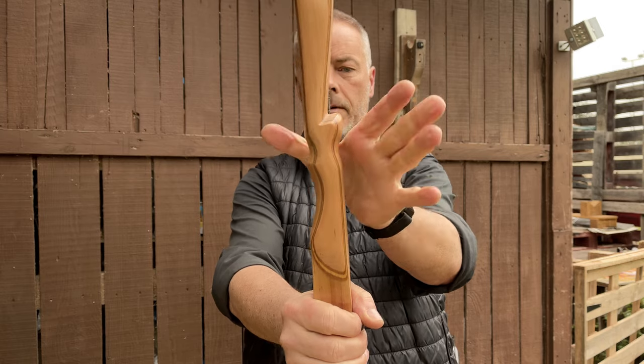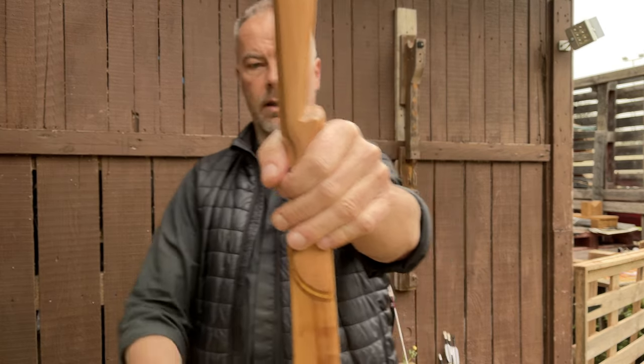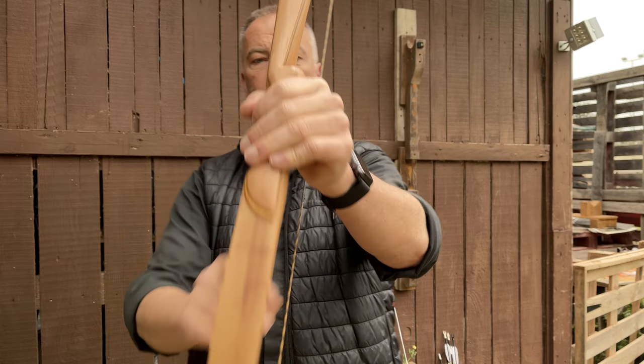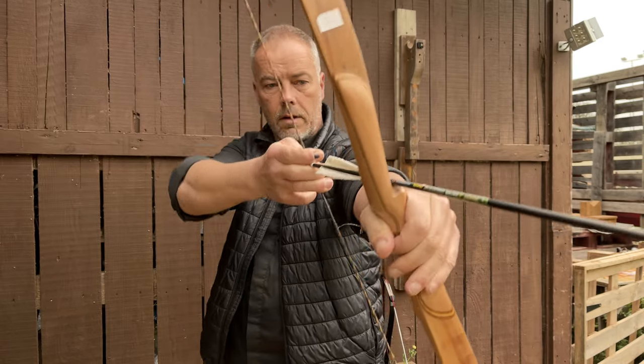You want to grab the bow only, bring it on the root of your thumb, and hold it like this so that you have a gap underneath here. You see the angle of your hand. Not like this — you hold it like this.